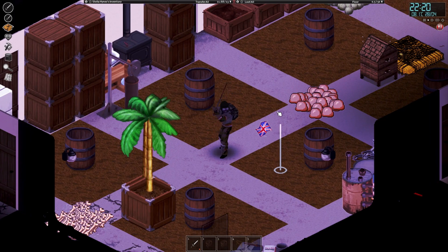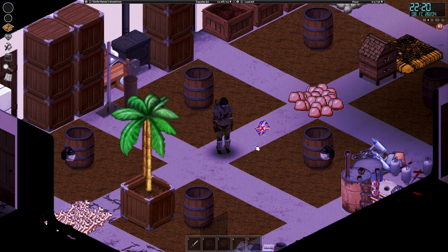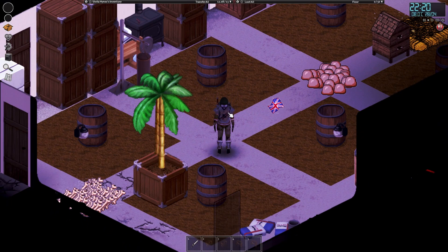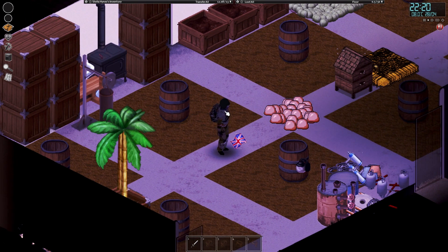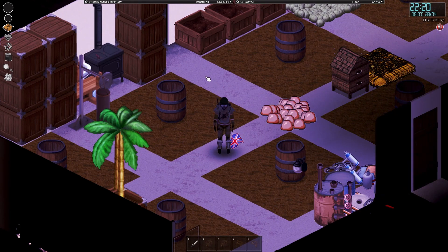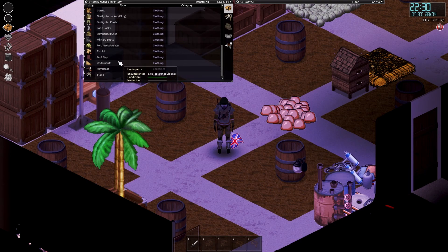Welcome back to Project Zumboid everybody and our HydroCraft playthrough. As you can tell, the character does look slightly different. I've been doing some bits and bobs - I put on the ammo strap thing that we found the other day, completely forgot to equip that. Also, I am wearing a scarf and a balaclava which I've made from wool.